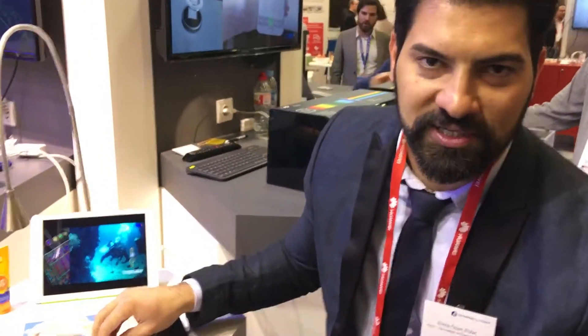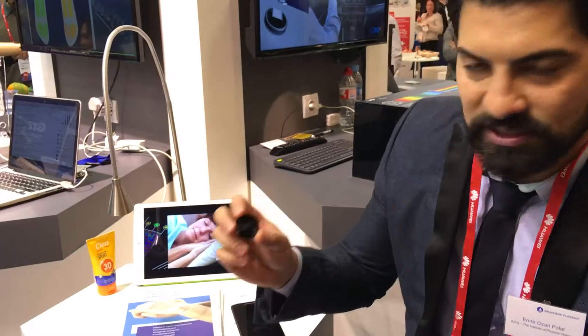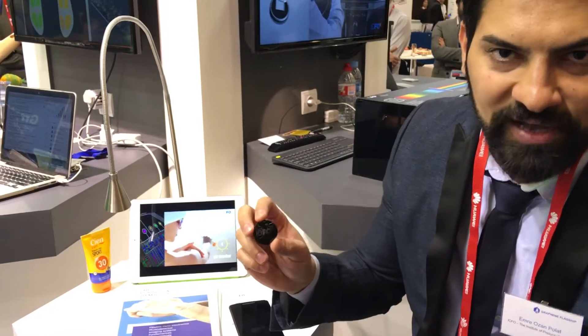I'm Emre from the Institute of Organic Sciences. We are located in Barcelona and we are making graphene-based wearable sensors. This one that I'm holding is a smart medical patch that you can attach to your skin and obtain some information about your vital signs.